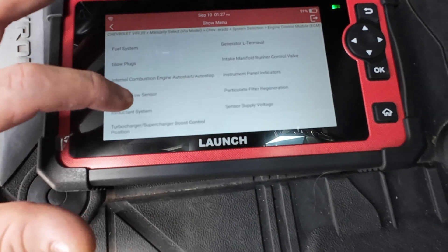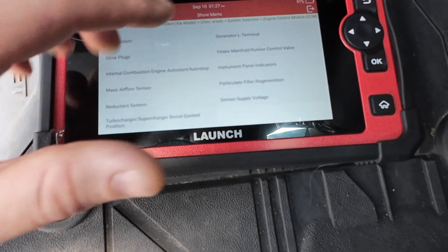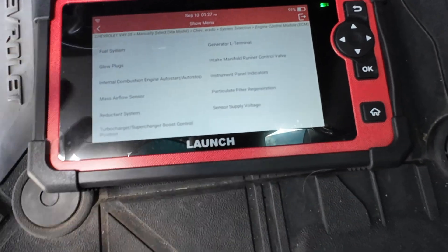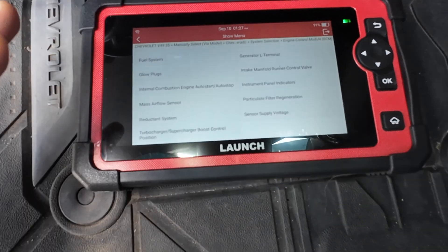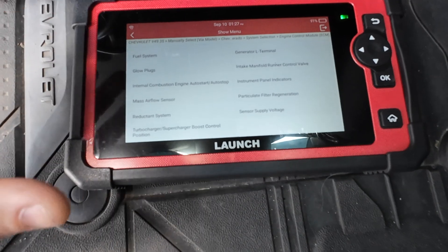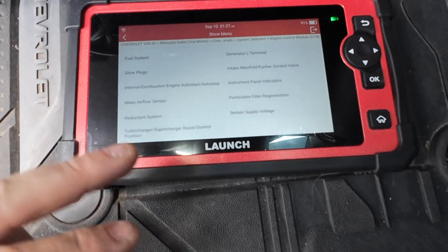Turbocharger - we could do the learn on there. Intake manifold - that's if you replace the intake manifold. A lot of this people aren't going to be doing, but if you're doing your own work in your garage and you know what you're doing, this scan tool can really help you in getting things installed properly.